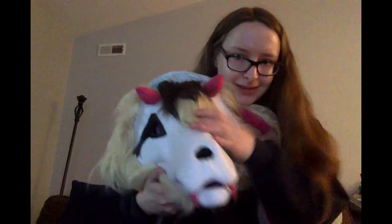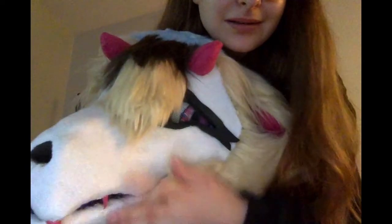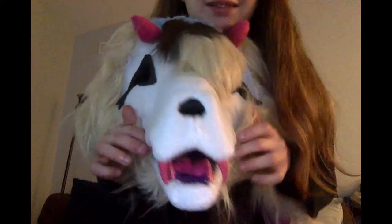Here she is! Beautiful — look at her, oh my gosh, she's so cute. Pretty eyes. Big long ears, tall as me almost.